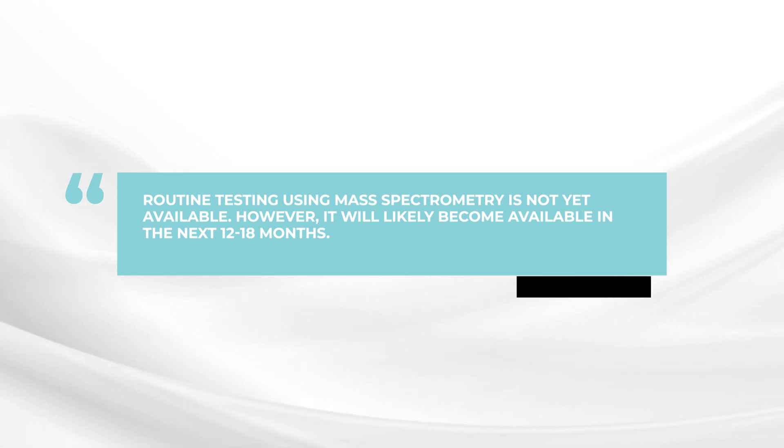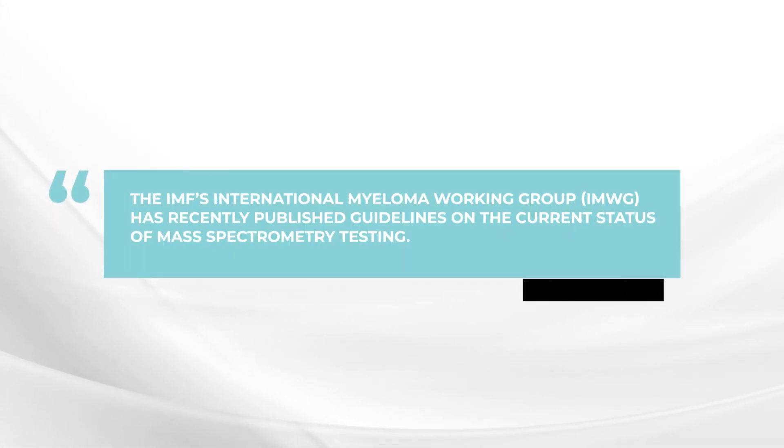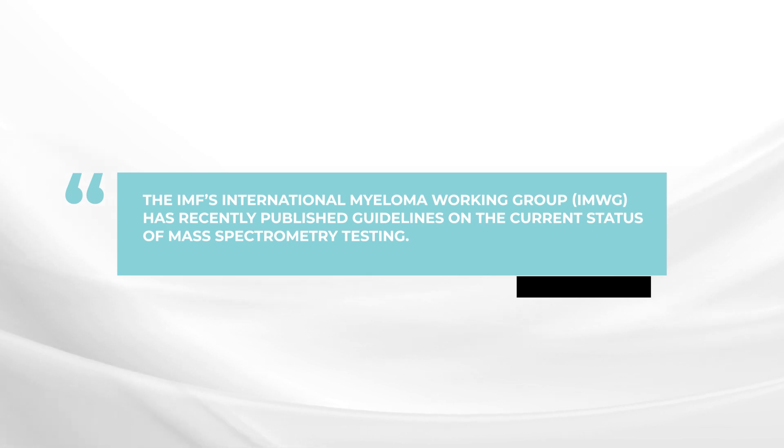This should be available within the next year or so, and we're very hopeful about that. In the meantime, the International Myeloma Working Group has published some guidelines about mass spectrometry where you can learn more about the background information of this technology and see the power of this sensitive method.